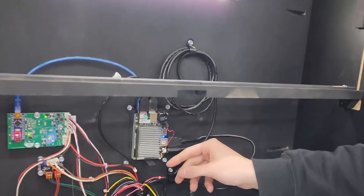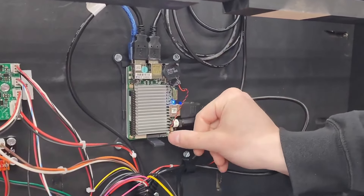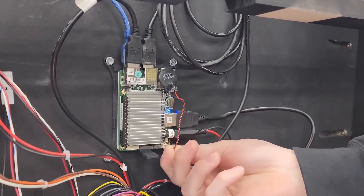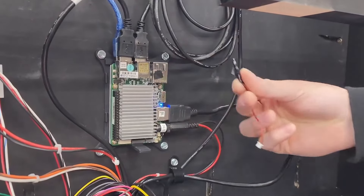For replacing the battery, we have our battery and our cable here connected to the upboard. We're simply going to unplug this cable from the upboard at the bottom and remove the battery off the computer.